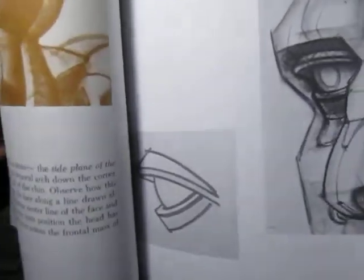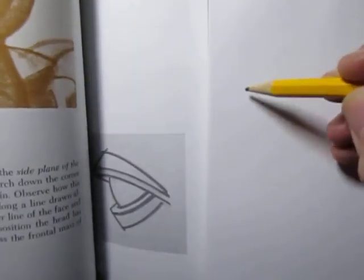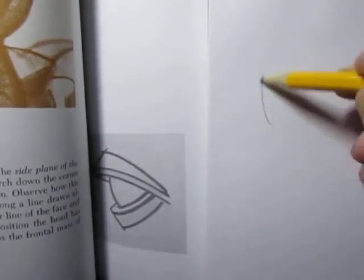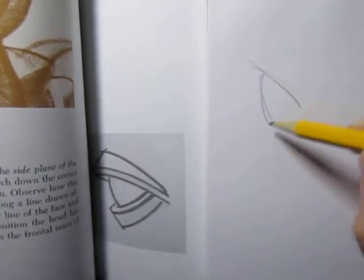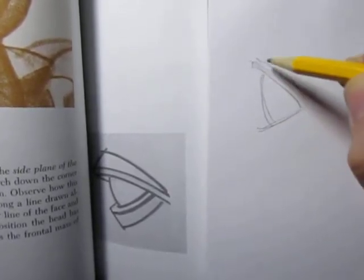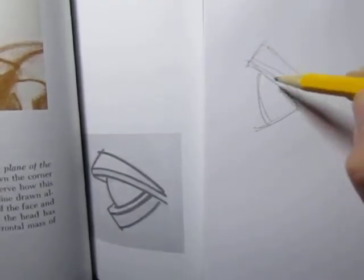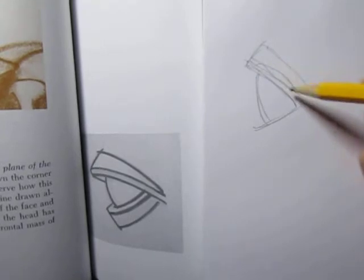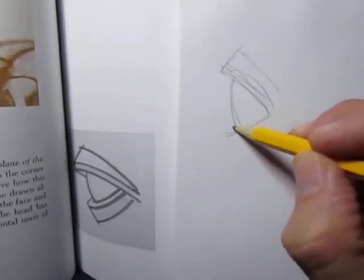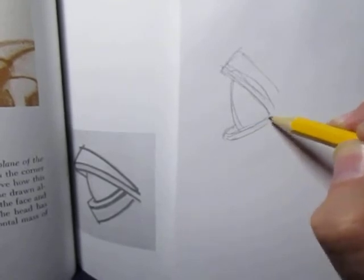Just drawing that for 10 seconds. I'm kind of half kidding you with the 10-second thing, but just to get used to that slant — the 45-degree angle — and see how he draws it, kind of very much like a car part.